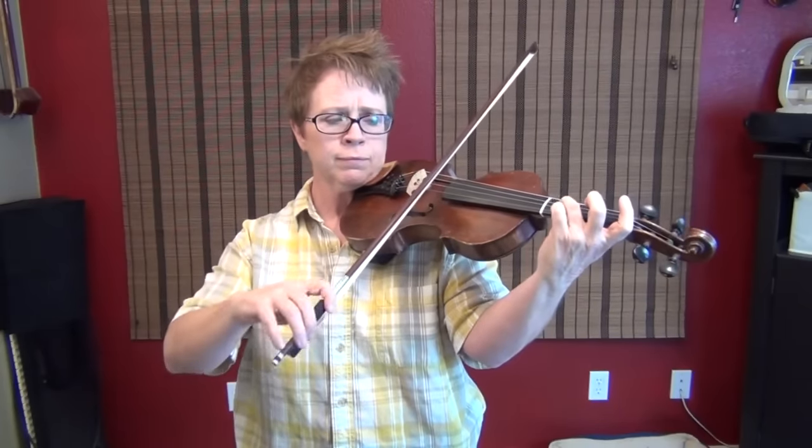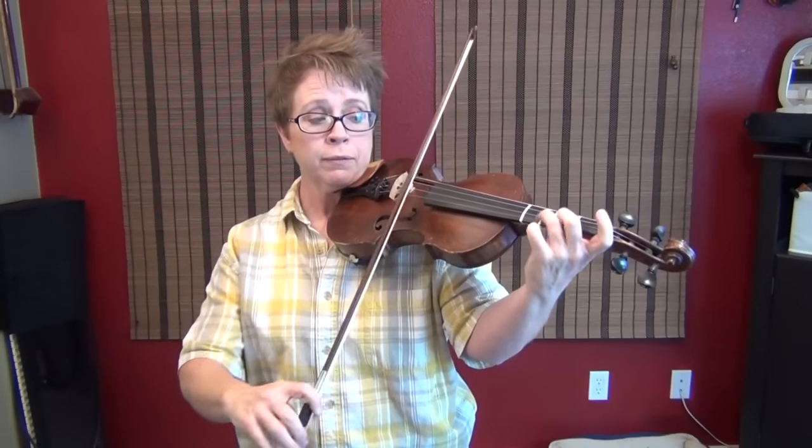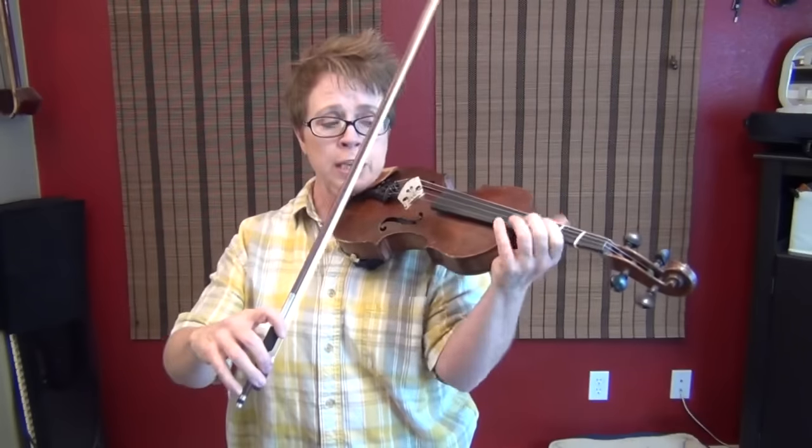First you're going to go 3 3 3 on the D string until that's easy. Then on the A string play D C B flat. Then you're gonna play pairs of notes like this — cover both strings with your third finger and play. Get a good fifth.